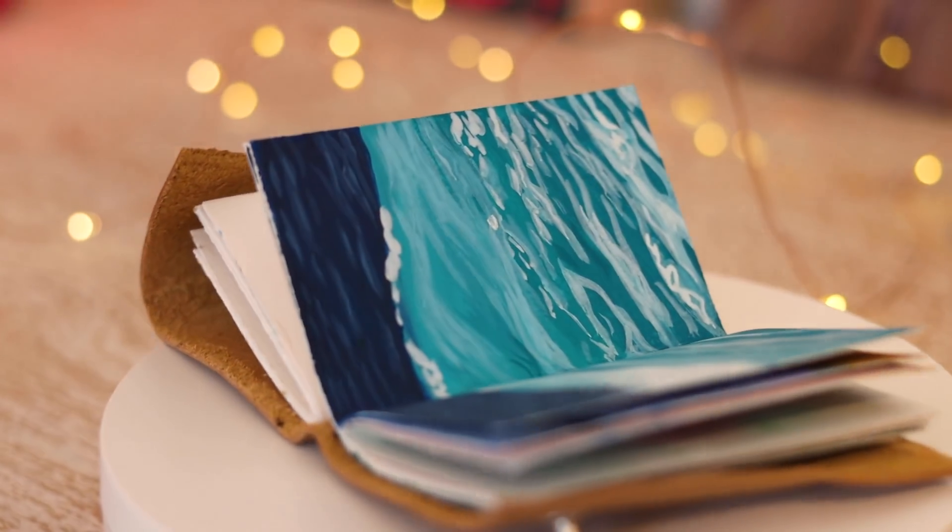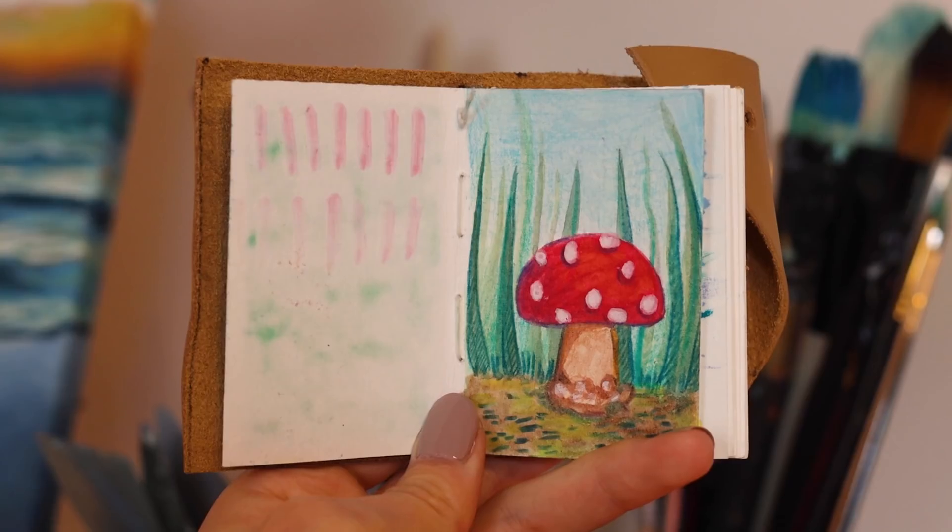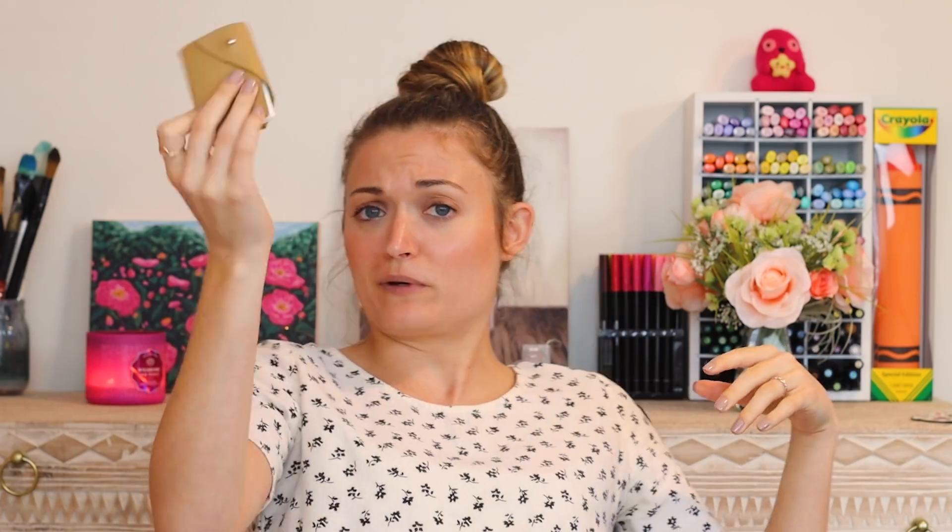I will link her Etsy shop down below if you want one of your own. It is called The Forest From Us To You. I think this is gonna be a chill sort of art video today — I'm just gonna paint whatever I want or draw whatever I want. I should say this is a watercolor sketchbook, that's why I said paint.